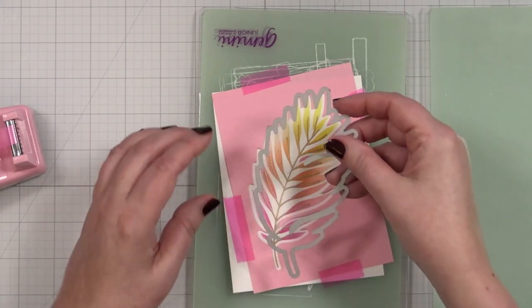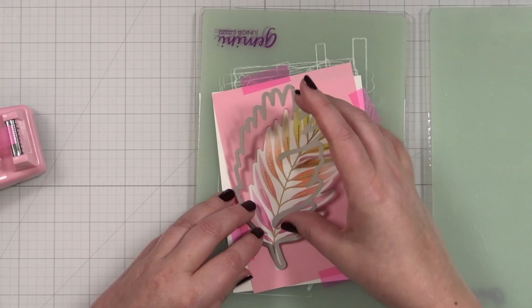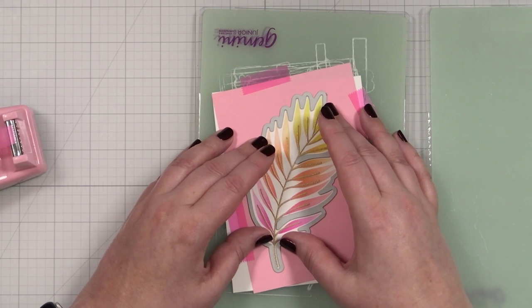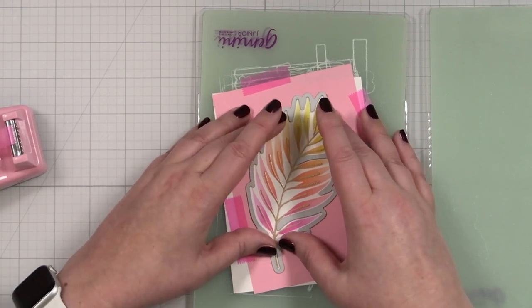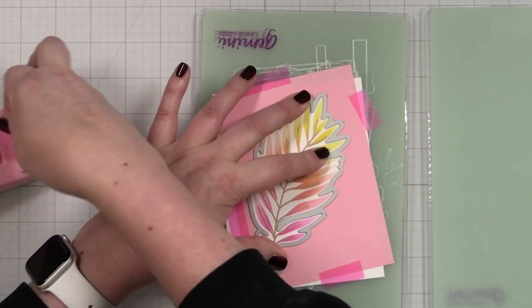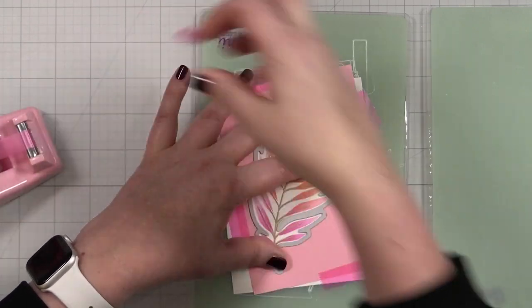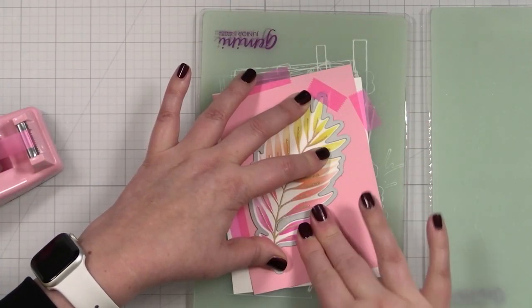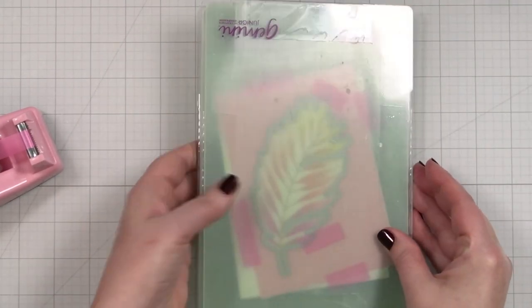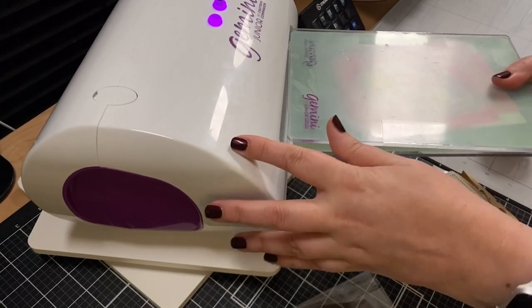Then I take my die and pop it right into the opening like this. Once it won't move, you know you are lined up in your template, and you can tape that into place. Take your cutting plate, pop it on, and now we'll cut this out. Run that through my Gemini Junior.